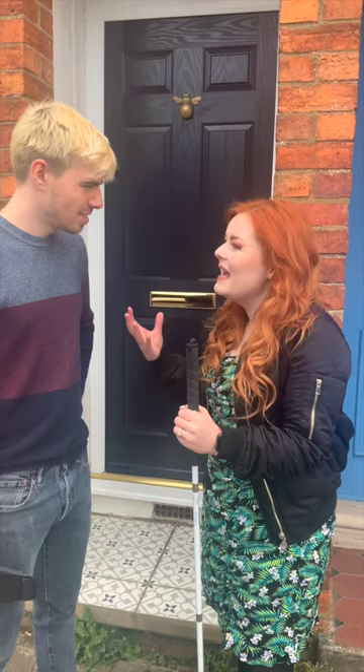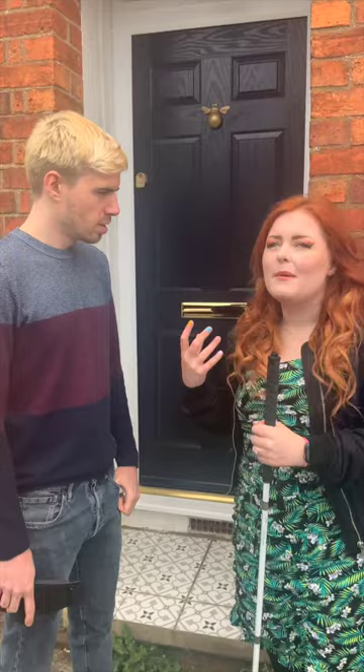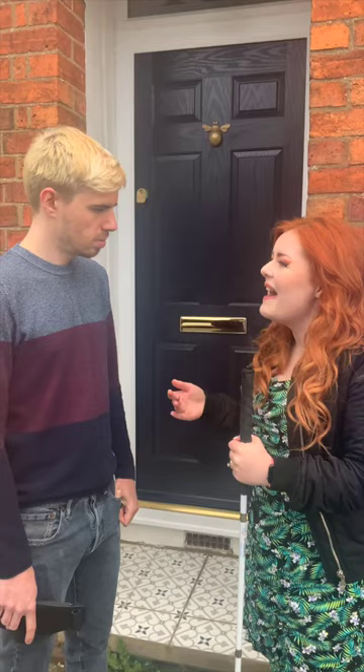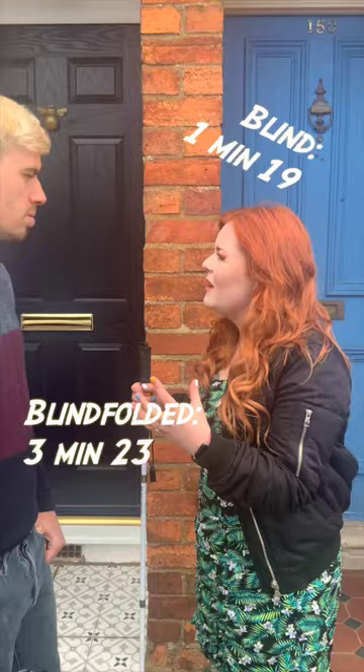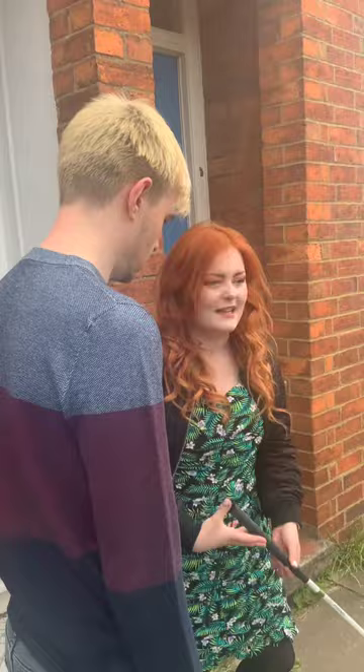'If I really hone in on every single thing I touch and feel with my cane, I would get so overwhelmed.' You do skim over things — you know they're there but you can't take loads of notice of each one. It's interesting how it turns from something you're really forcing your brain to do into something passive over time. I'm a right-handed cane user, and now with Olga retired, I can hold her lead in my left hand and my cane in my right — she's got used to me using it and kind of dodges out of the way.